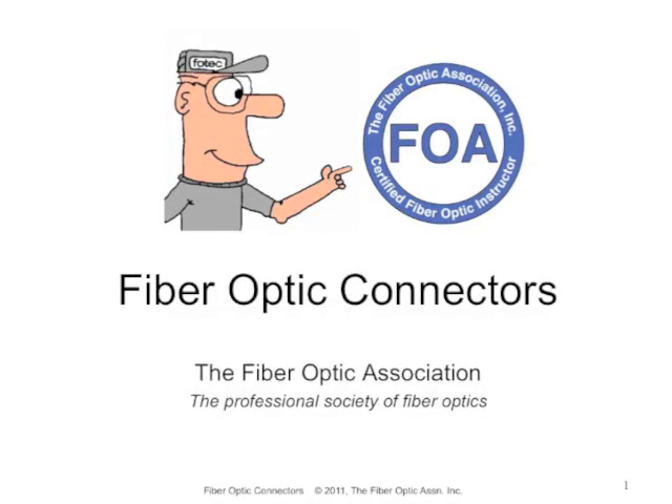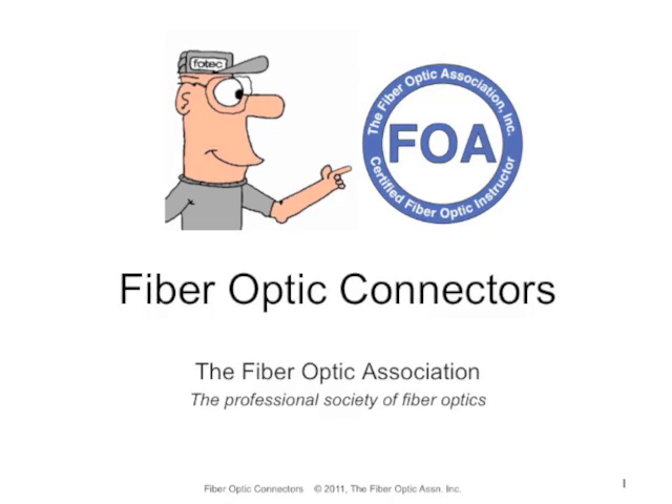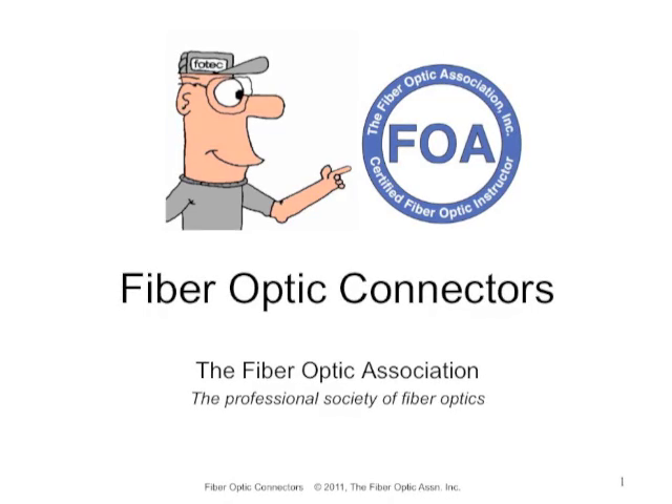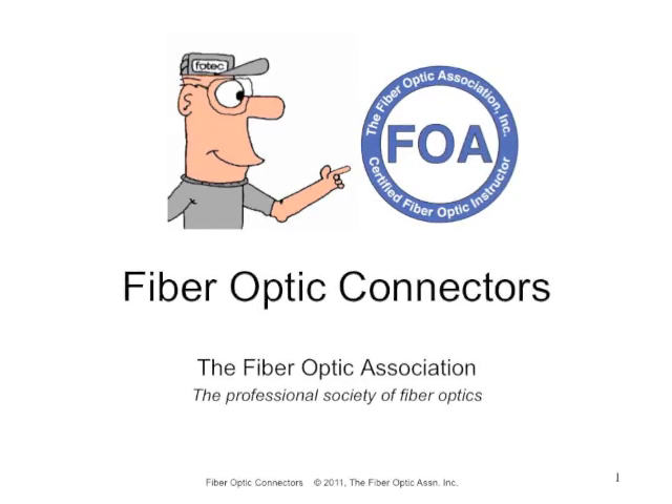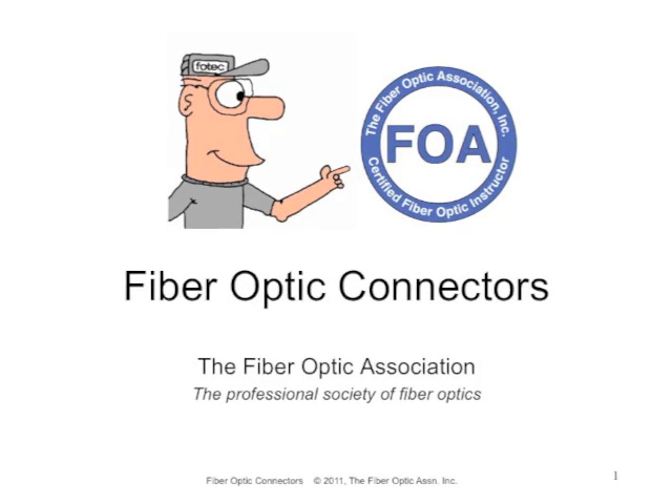This is the seventh lecture in the FOA series on fiber optics. Lecture seven is on fiber optic connectors: what they are, how they work, and how to install them.